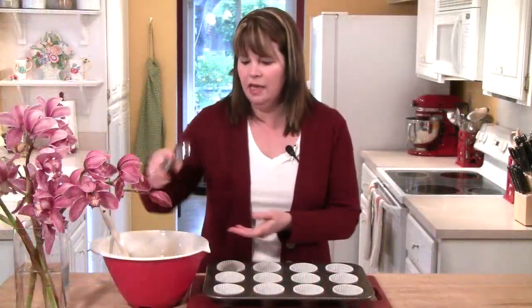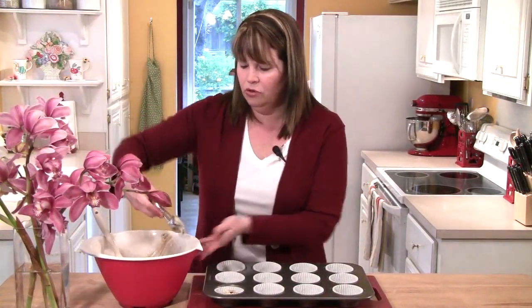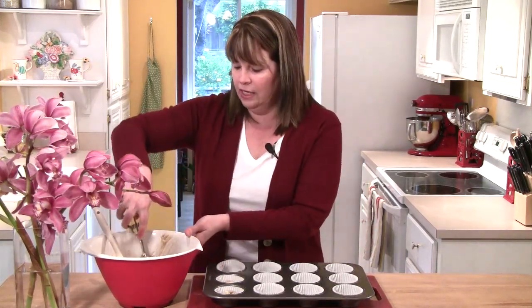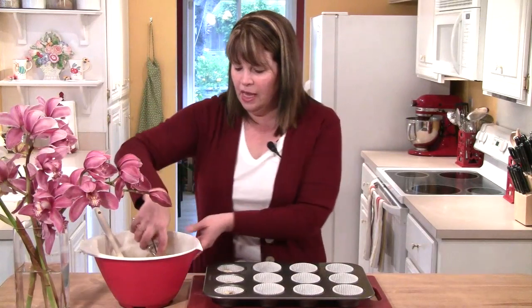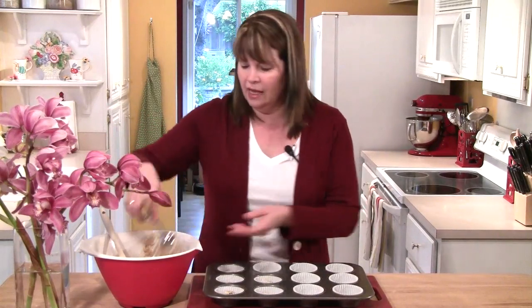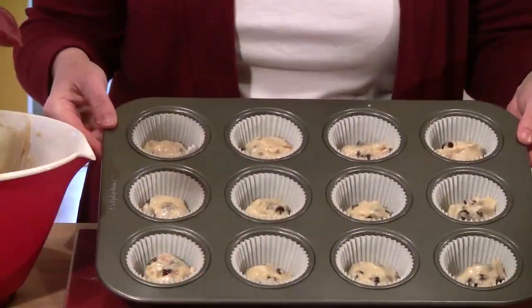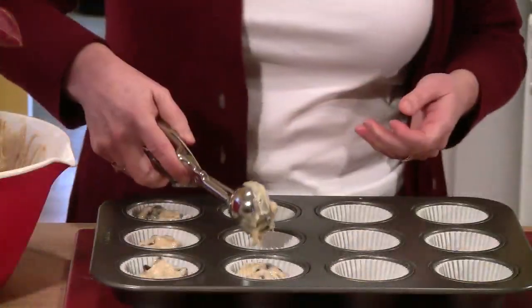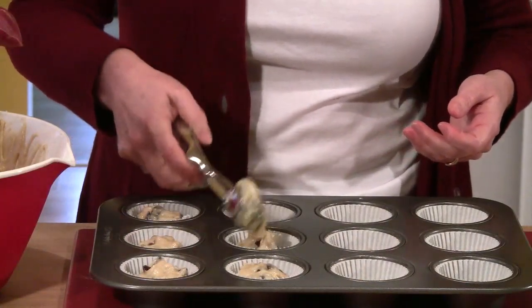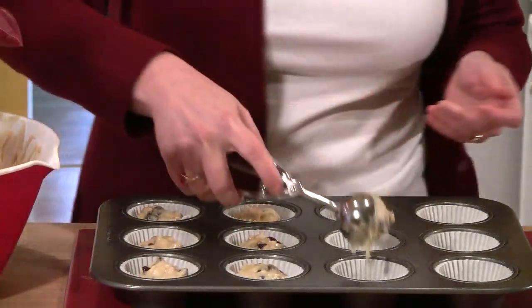Now I'm going to take my medium cookie scoop and put one medium-sized scoop of muffin batter in each of the 12 cups. I start by dividing the batter up a little bit at a time so I can go back and divide the rest, making sure I end up with 12 muffins that are about the same size. I've preheated my oven to 400 degrees and I'm going to put these muffins in.